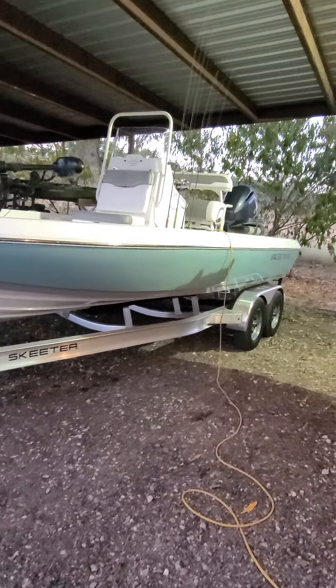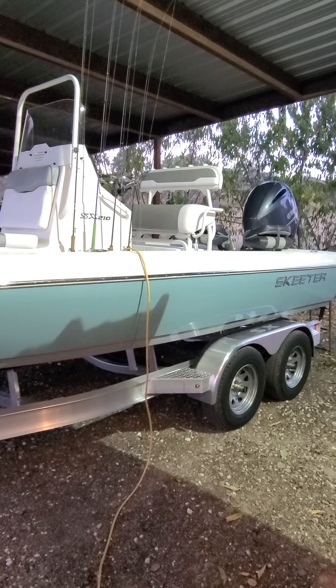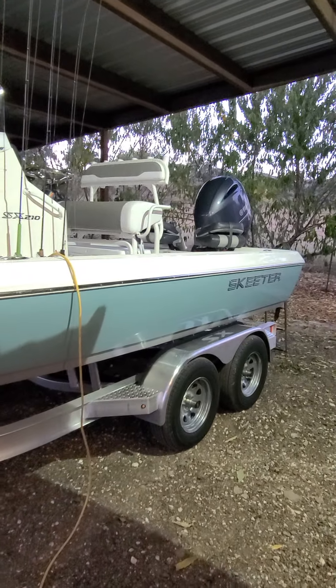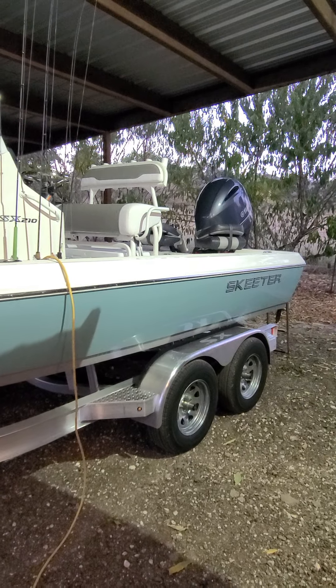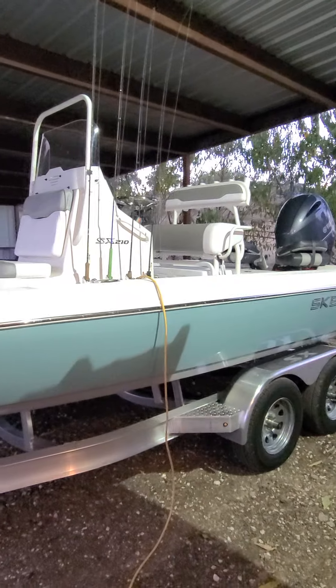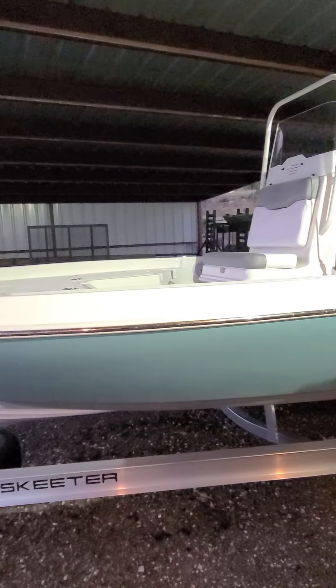I kind of want to do a video of things that you don't typically see on other videos. When I bought this boat, I had a lot of questions about compartments and battery storage, that kind of stuff. I watched numerous videos on YouTube and nowhere does it show you the things that I wanted to know. I had to wait till the boat got here and then kind of figure it out as I went.